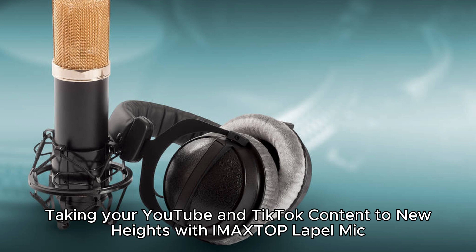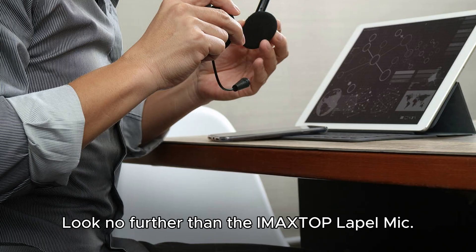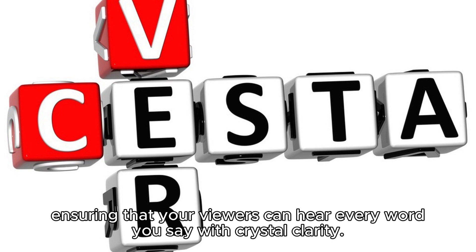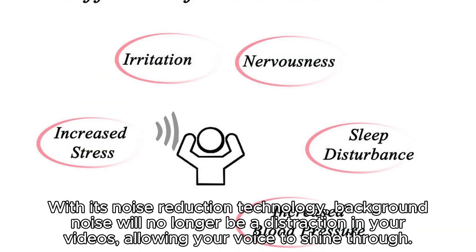Taking your YouTube and TikTok content to new heights with the IMA XTOP Lapel Mic. Are you ready to take your YouTube and TikTok content to the next level? Look no further than the IMA XTOP Lapel Mic. This game-changing microphone is specifically designed to enhance the audio quality of your videos, ensuring that your viewers can hear every word you say with crystal clarity. Whether you're filming tutorials, vlogs, or dance videos, the IMA XTOP Lapel Mic will make a world of difference. With its noise reduction technology, background noise will no longer be a distraction in your videos, allowing your voice to shine through.